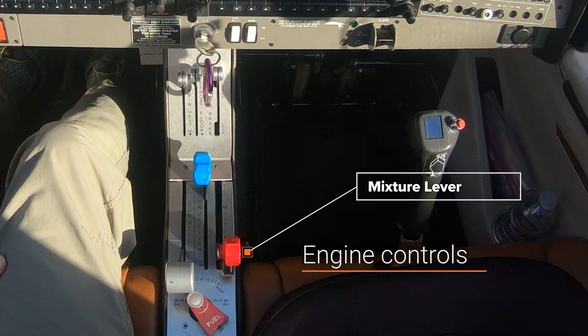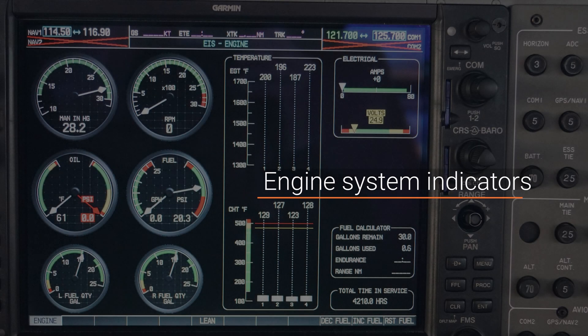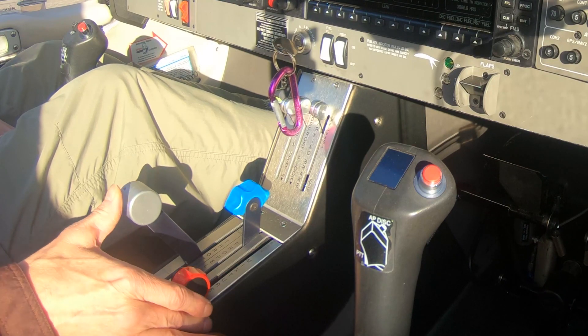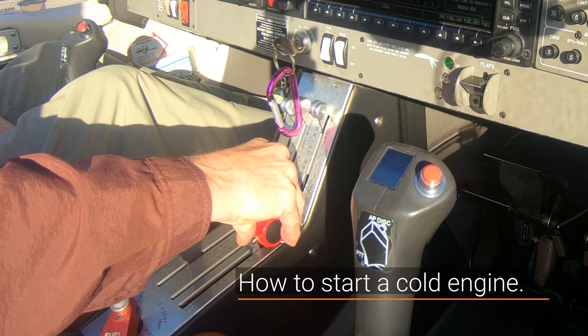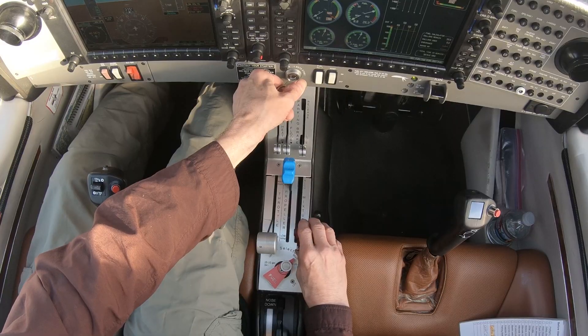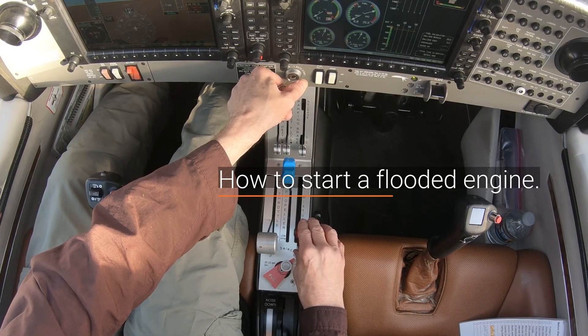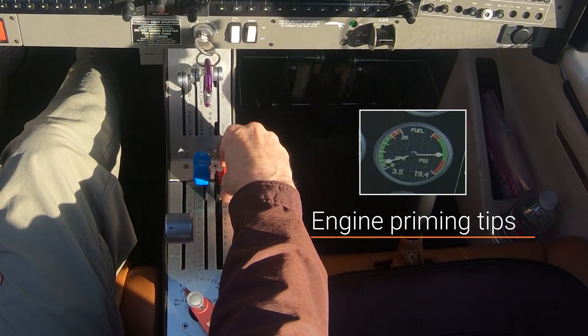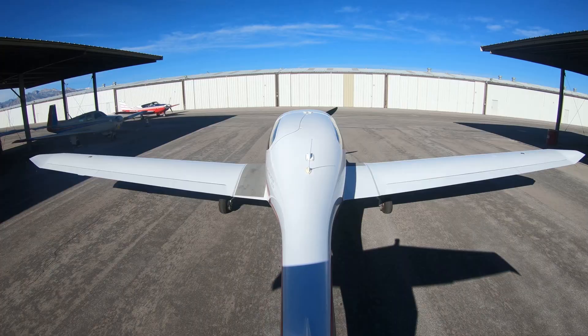First, we examine the engine controls and engine system indicators that are used to prime and start the engine. Next, we look at a step-by-step demonstration of how to start a cold engine, how to start a warm engine, and how to start a flooded engine. Finally, we conclude with engine priming tips and safety precautions.